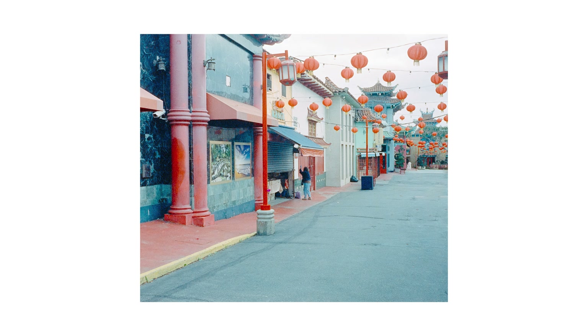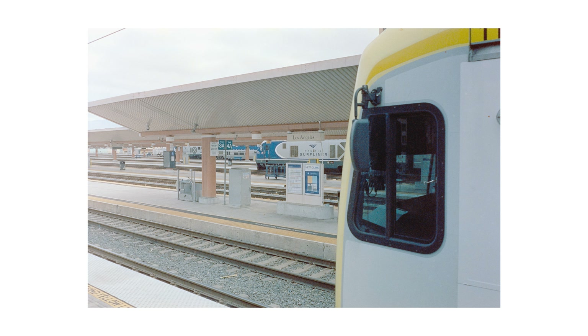I came away with a couple that I really like. I really like this one of the lady opening up shop in Chinatown — I think that's really, really nice. And I also got a really cool shot of this Pacific Surfliner train platform with a train coming in on the right side of the frame. I actually barely got this shot off because the train in the foreground was coming into frame at full speed. So thanks to the 1600 ISO, I was shooting at a very fast shutter speed.